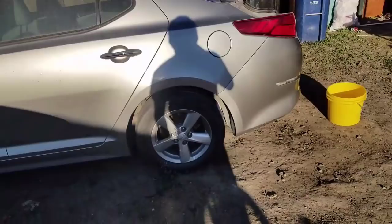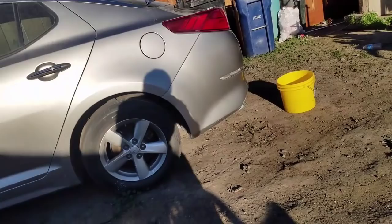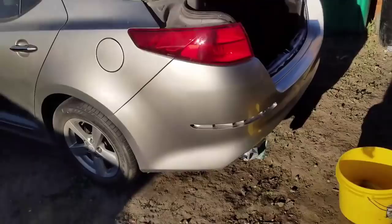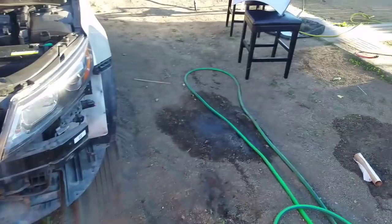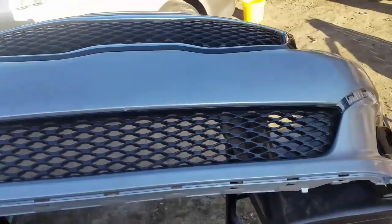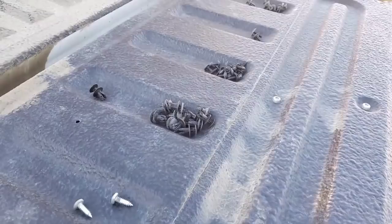What do you guys think about the paint? You think it matches pretty good? It does match, but in person you can see a bit of a difference. I'd say it's okay. Here's the front of the car, here's the front bumper. Got all my screws, the fasteners and everything that came with it right here, so I'm putting everything back together.